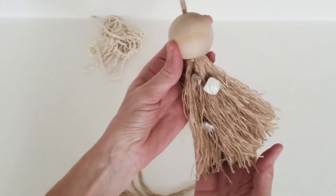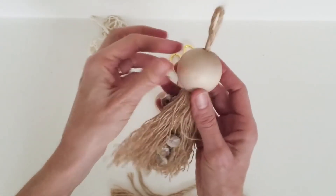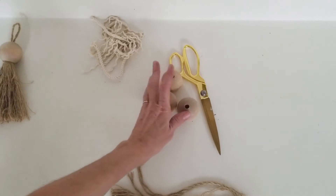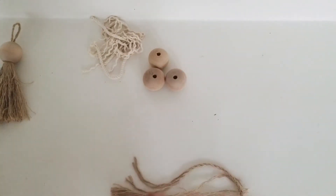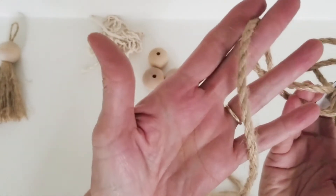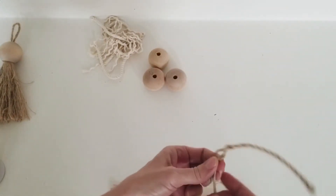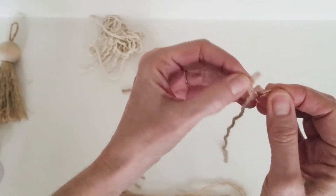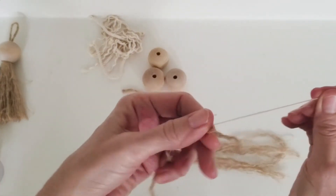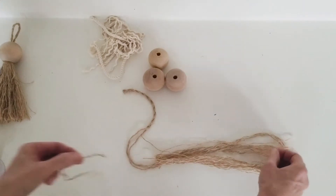For this one I used jute rope that I separated out, and I also added mother of pearl shell beads to give it a beachy, coastal, rustic feel. The jute rope I used was quarter-inch jute rope and I cut it in about 14-inch sections. It was just a matter of basically deconstructing it - each piece of rope was in three sections and then I took apart each section as well. It was really easy, so I'm not going to make you watch the whole process - I'll fast forward through this.